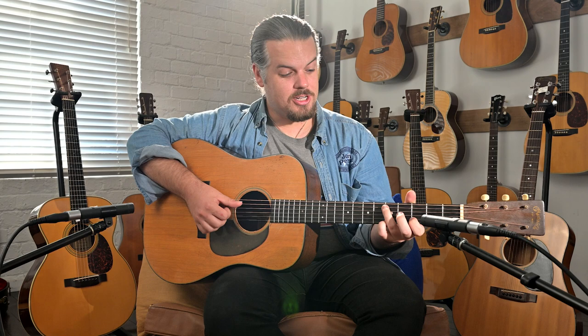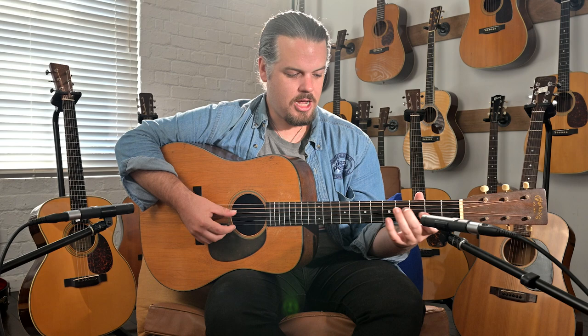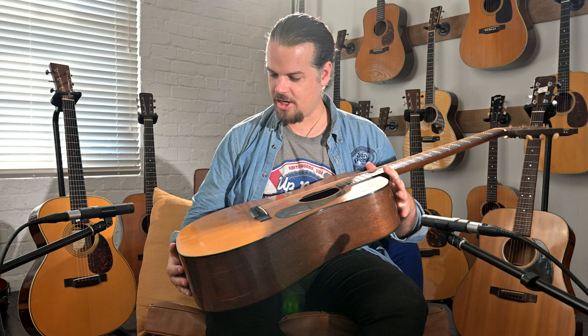What was happening in 1944? Hitler was starting to get his butt kicked. The Americans had found their way into the European theatre of World War II. Churchill was still alive. Bob Wills and the Texas Playboys were some of the biggest music in the world, especially in the American South. And this guitar was being constructed and just starting to be played.